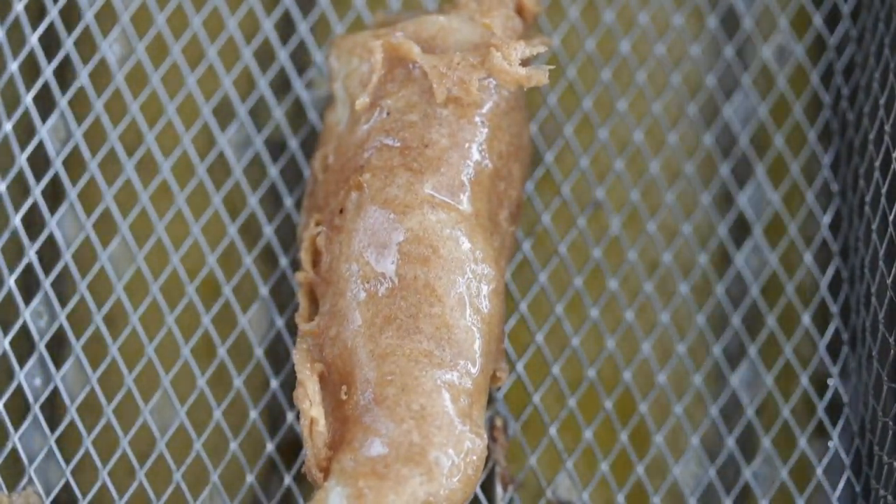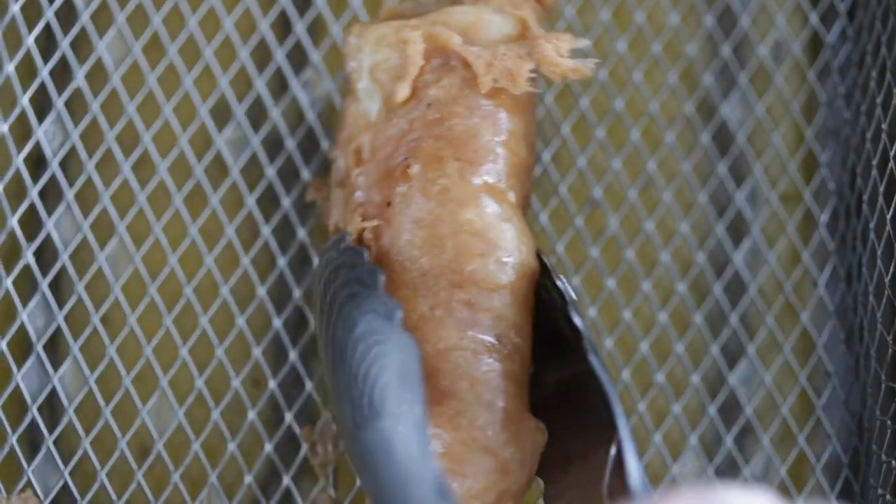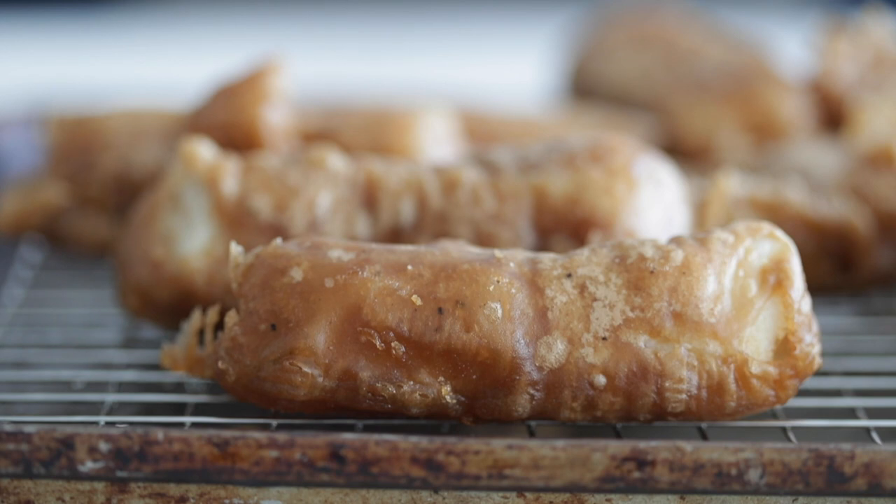Fish is done at 145 degrees internally, just in case you want to check. Remove it from the basket, and to drain off any excess grease, put it on paper towels or a rack over a cookie sheet tray. To keep warm, try putting it in the oven at 225 degrees.